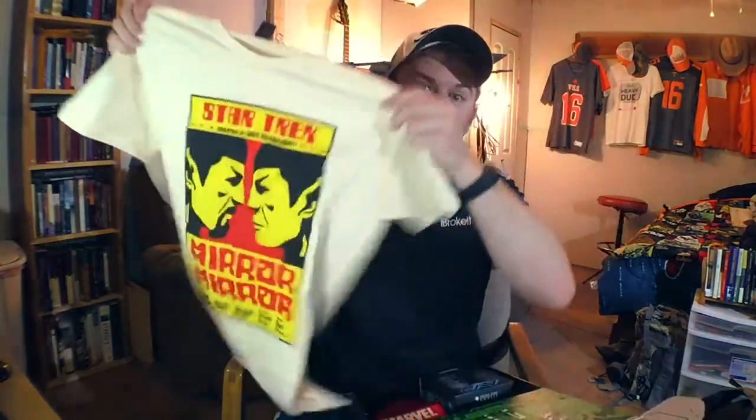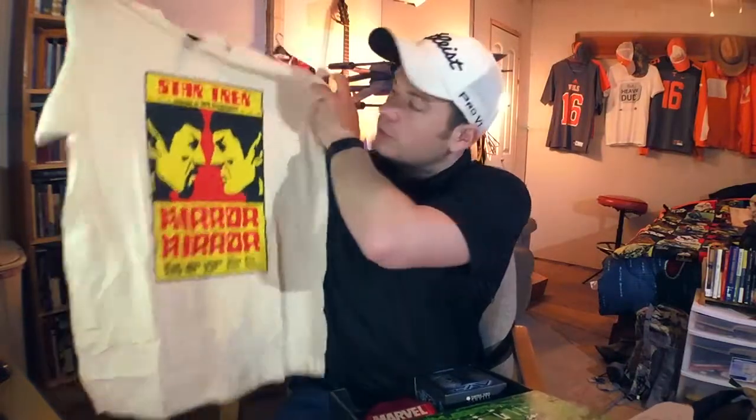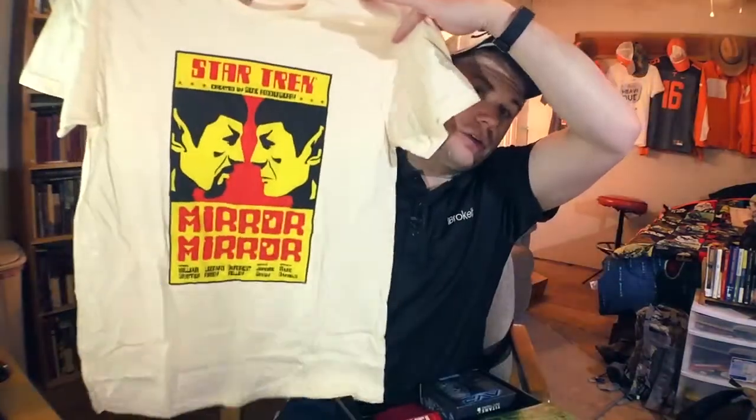And so if you know anything about Star Trek you'll understand that a little bit more. I personally do love Star Trek but not enough to know besides that there was a bad one with the beard and all and there was a good one with clean shaven. And so mirror mirror it must have been the episode that this shirt comes from. Love the shirt.